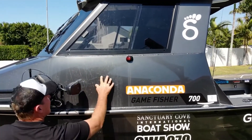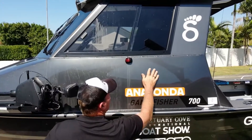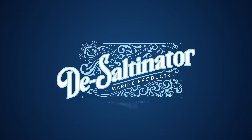Now let's take a closer look. The front end of the boat still has so much salt caked on it. The back end has been hit with Desaltinator — mirror finish. Great on boat wraps as well, and just about anything else that's affected by salt. At the end of the day, you can pretty much put your boat back on the showroom floor. This is Desaltinator from the Clearview Products range.